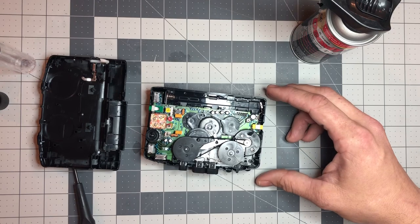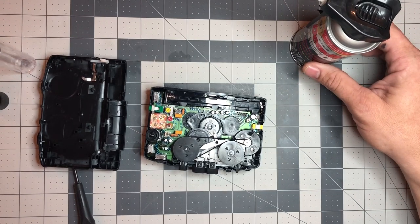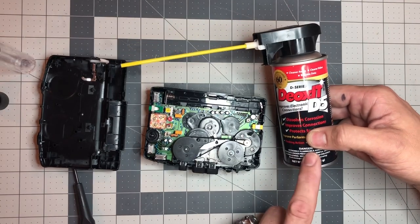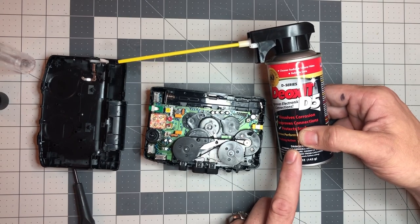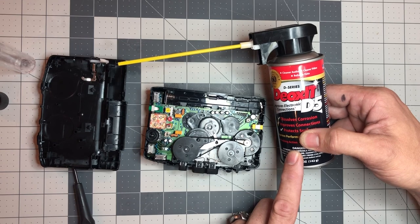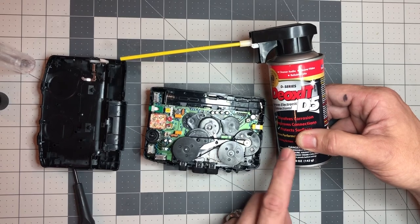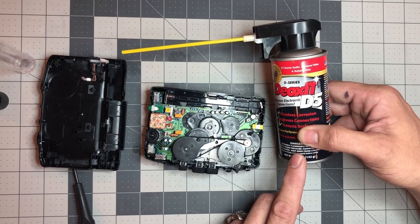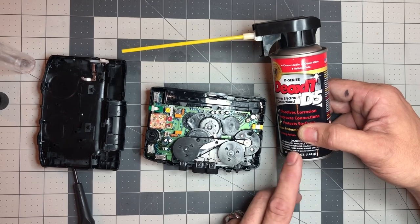I'm going to clean these switches out first. I'm going to use this product — if you've watched my videos, you've seen me use this on a bunch of other stuff. This is pretty awesome. If you're into vintage electronics, this is a must-have. I use this on all the pots from stereos I get from the thrift store — any sort of variable resistance type connection, this is going to make it work like new.